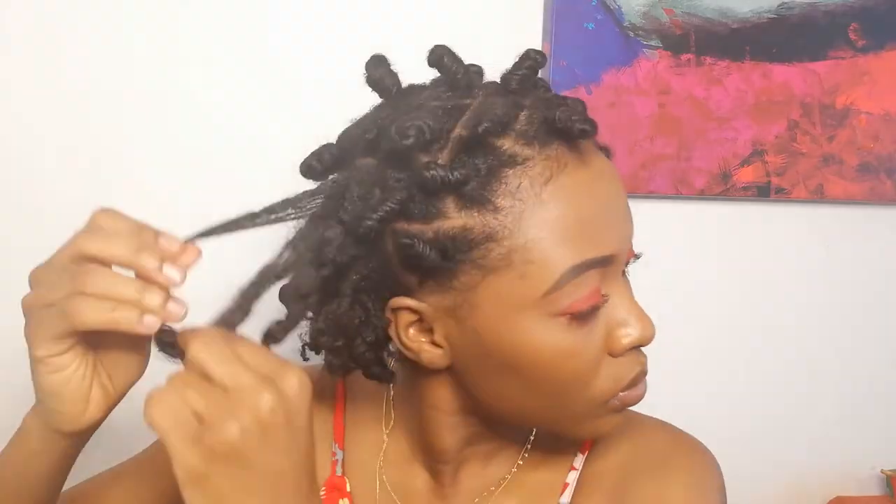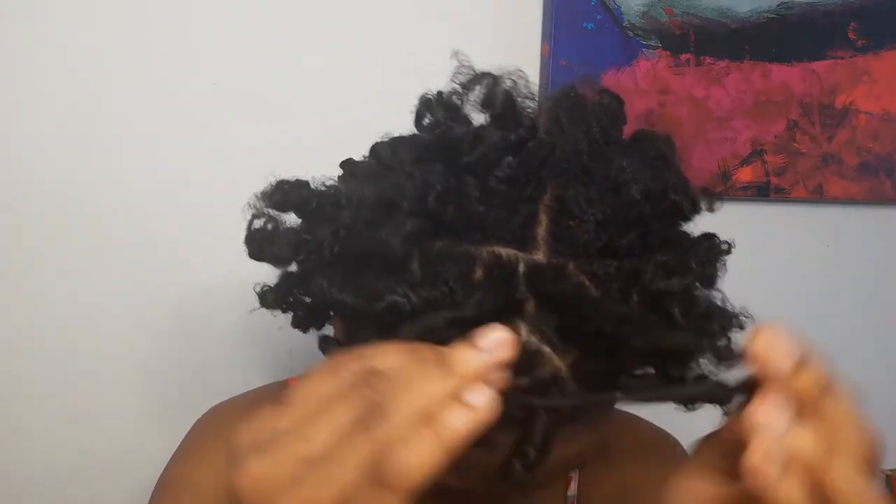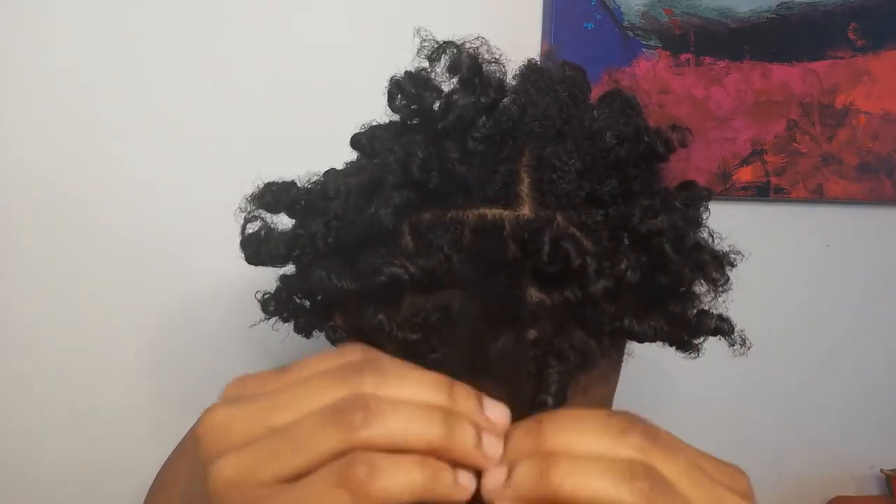What I'm doing now is untying the bantu knot and untwisting and separating each strand to make it more full and less scanty. This is what it's looking like — I'm trying to figure out how to style it. I think I want to separate it a bit more, so I'll do that and come back to show you guys.